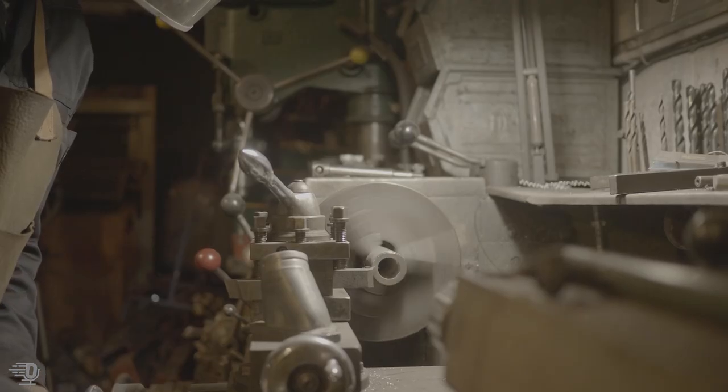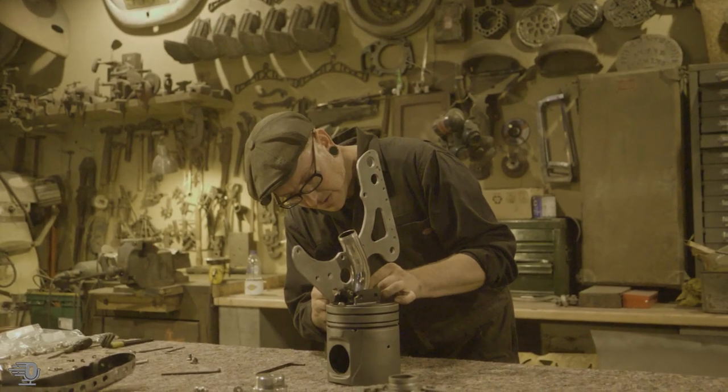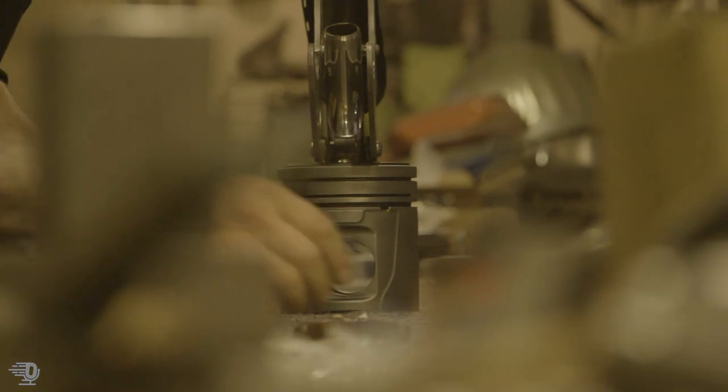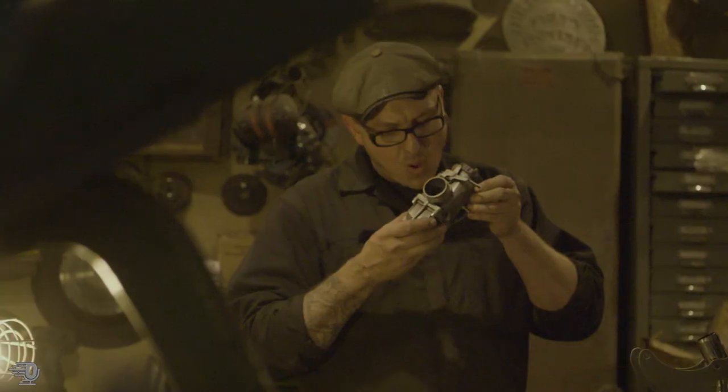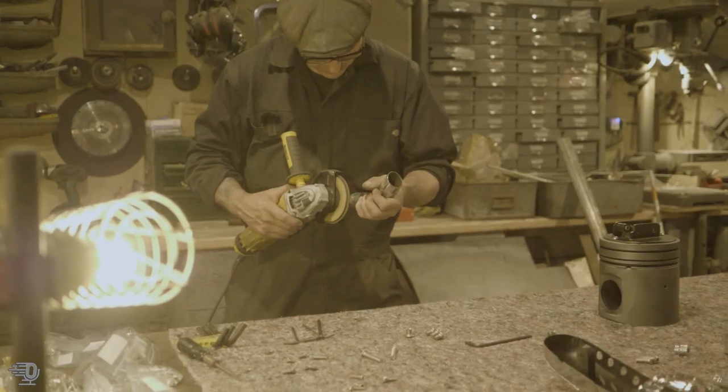Once you start to play with metal, there are so many different ways that you can manipulate it. The range of things that I get involved with are massive. I get to do a bit of machining, and get to do all sorts — polishing, finishing, welding, grinding.